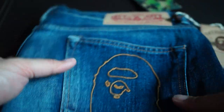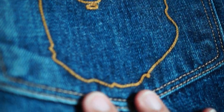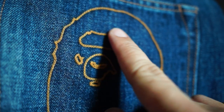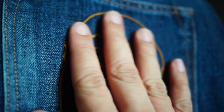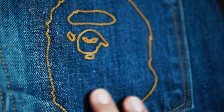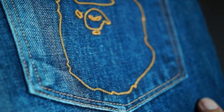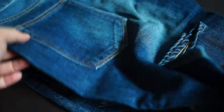In the back pocket you can see the Bape head sewn in yellow thread, which is really nice quality. Unlike the one released subsequently with a print — the print will normally wear off over time — whereas this one you can be pretty assured the stitching will stay on for a while.